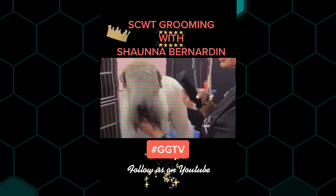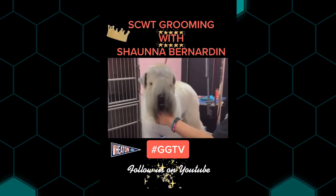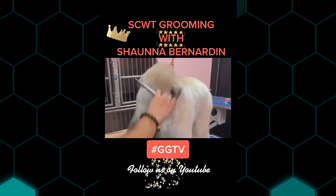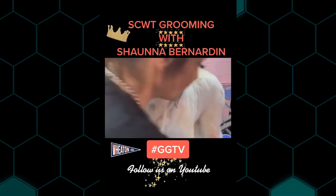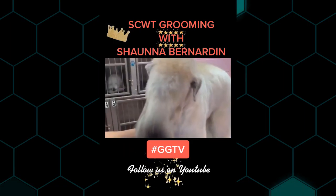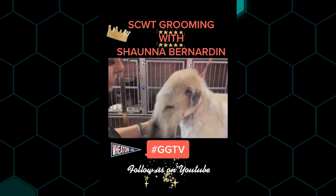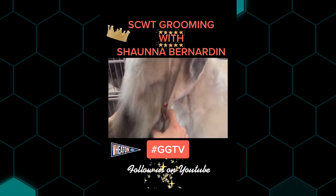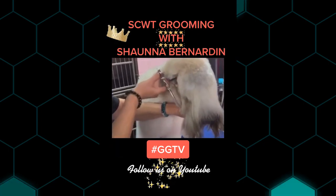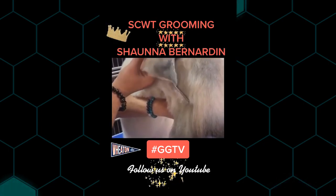Do the tips of the ears with the Wahl Bravura on a number nine blade. Remember their head is a rectangle — take the top of the head and point it downwards. I'm going to take my chunkers and go flat on the top of the head and take the side of the cheeks off. Make this quite flat. Tip the head down and take your thinning shears from the outside corner of the eye to the outside corner of the nose.